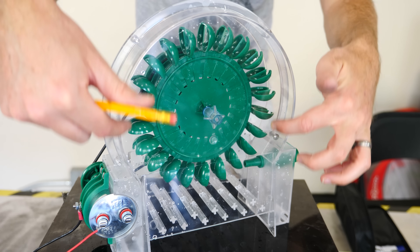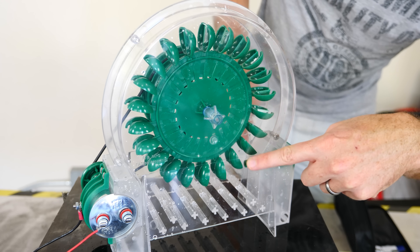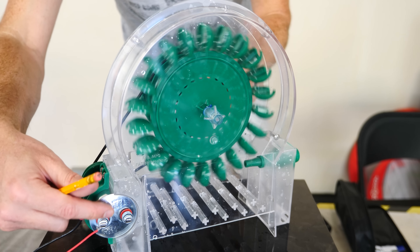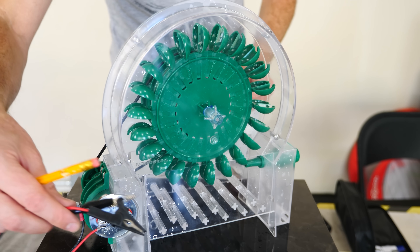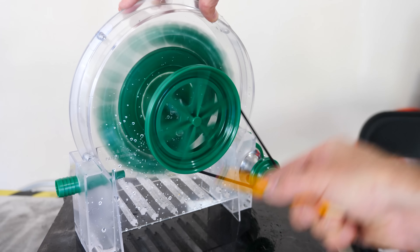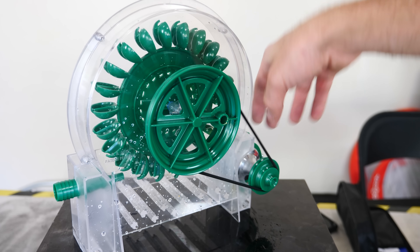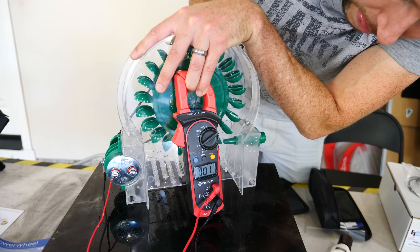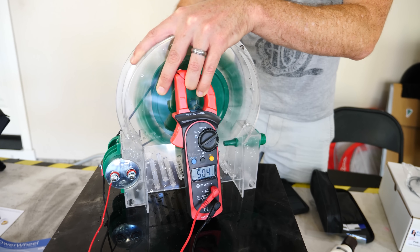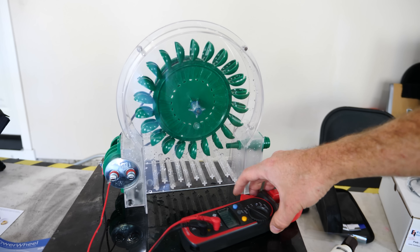I have a device here that has these little spoon tips on it. You can shoot water in the side here and when the water hits it, it makes it spin. As it spins, it turns this generator and can generate electricity. You can also stick something in the wheel and turn it yourself. Cranking it by hand, I can get around three or four volts. Let's try it with water and see what voltage I can get up to.